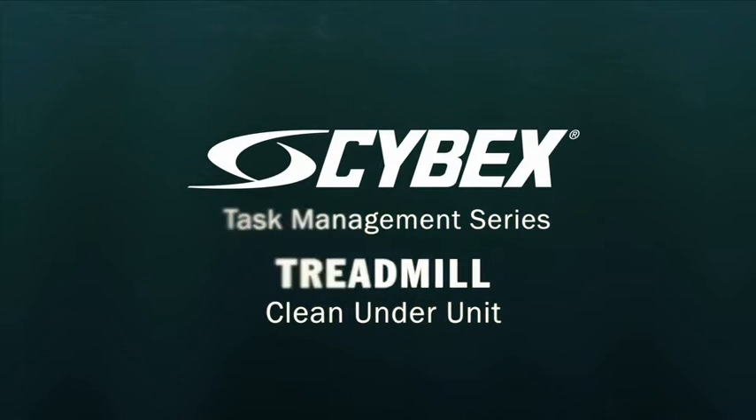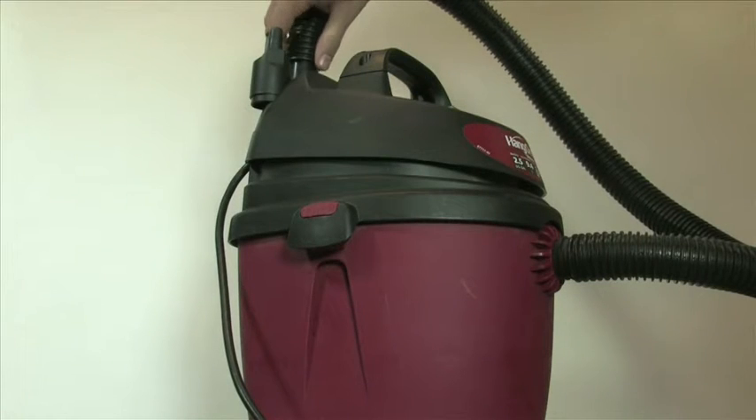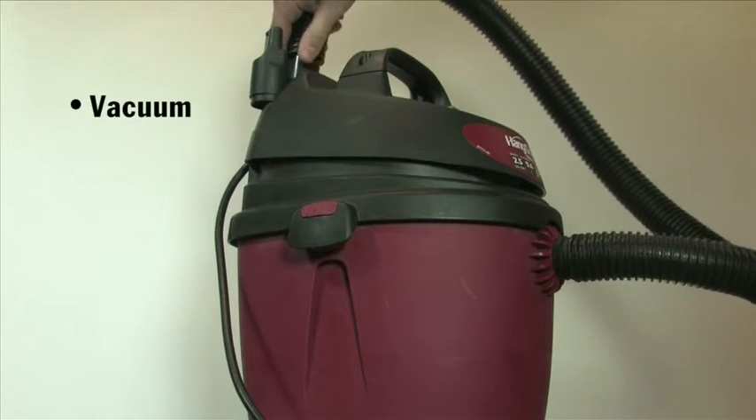Clean under unit. This is a monthly task and takes about five minutes. Tools required are a vacuum.